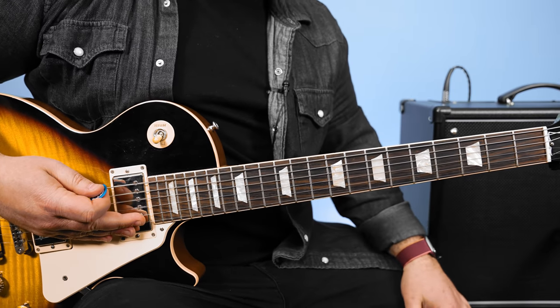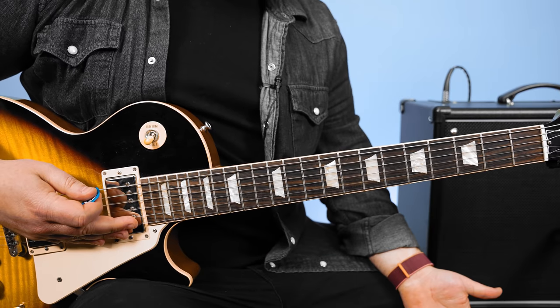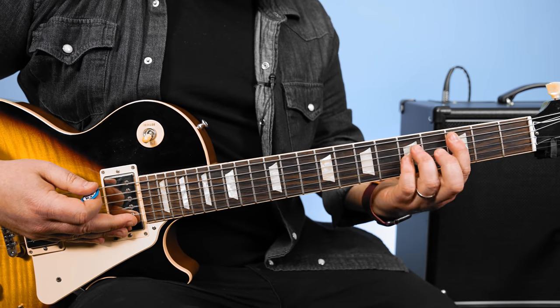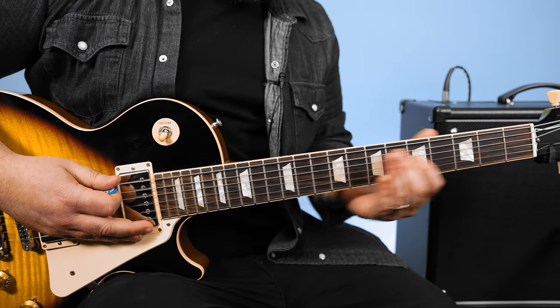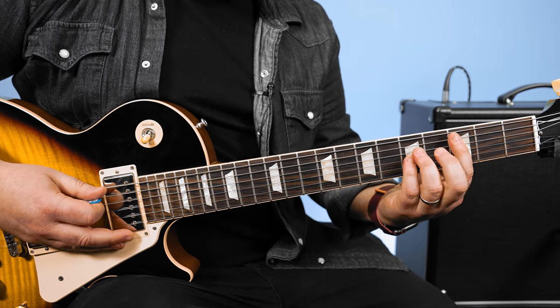So with that overdrive on, now you have the power chord chorus. And if we're doing power chords, you could play a C power chord right here.